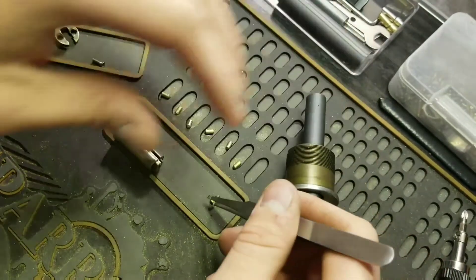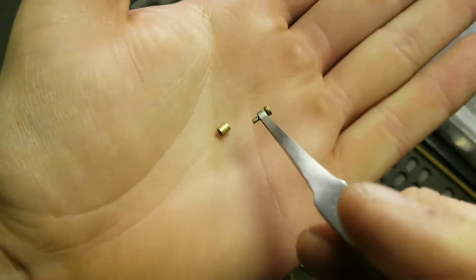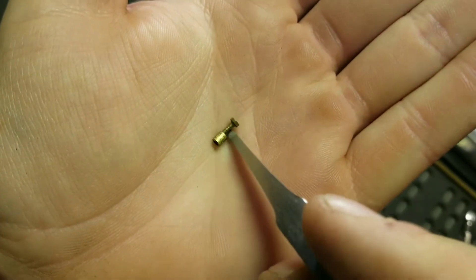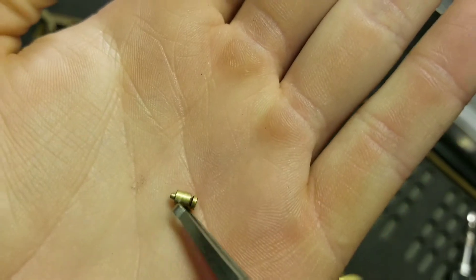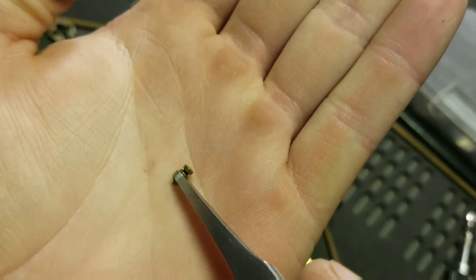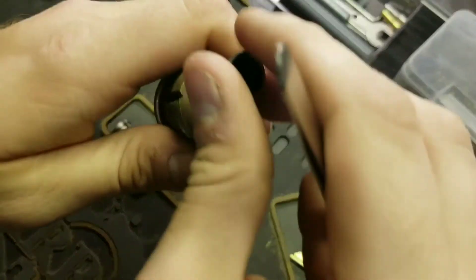I'm going to give you a better look at that real quick — it's one of the pin-and-pins I've shown in another video. There you go — there's the pin-and-pin; that's three. Let's turn it around and go from the back side.